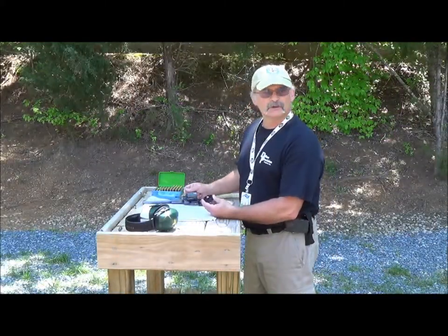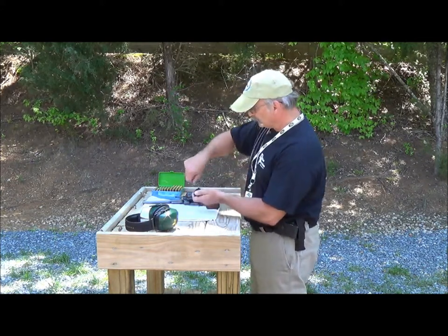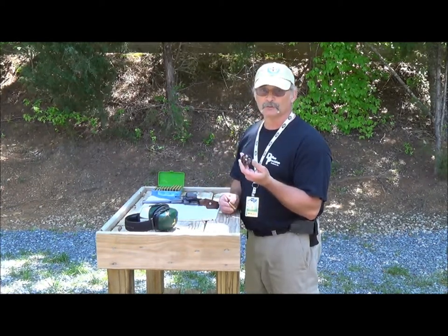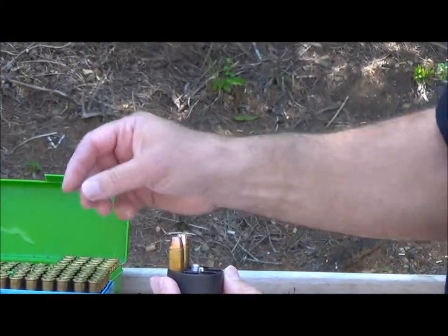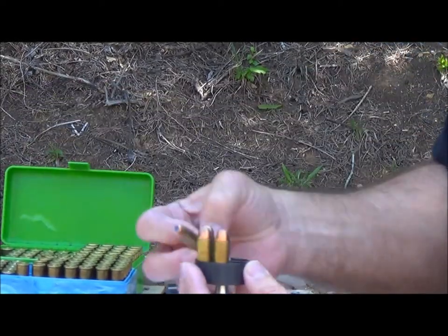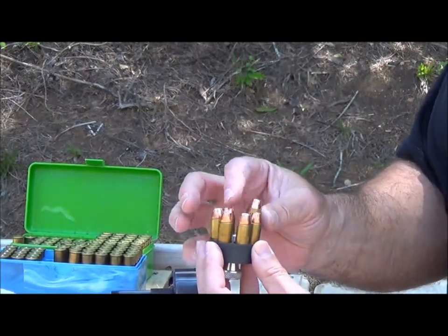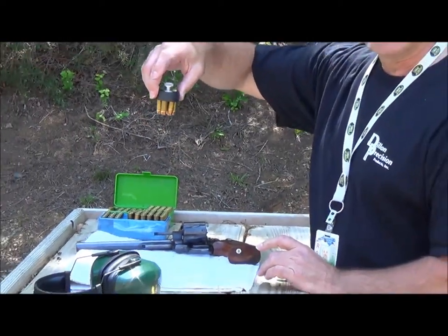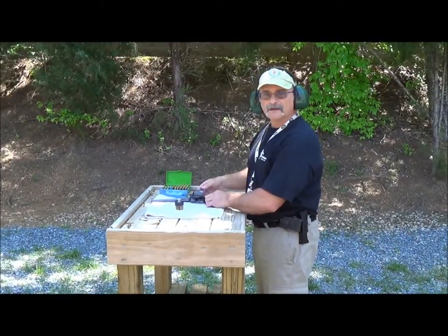I've also had people ask: Professor, what's the best way to load this revolver? Because again, you're fumbling trying to put the bullets in. A speed loader is the best way to do it. It holds six shots. Put them in one at a time and lock them in place. Now it's ready to drop right into the cylinder. Now let's fire six shots with the .44 Magnum.